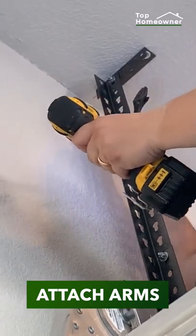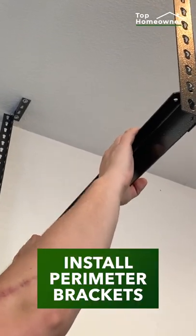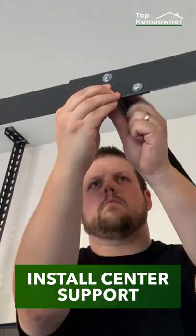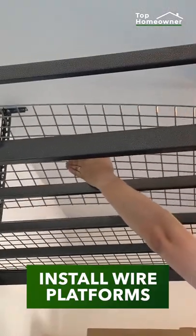Attach the arms to the brackets in the ceiling. Insert the perimeter brackets in the bottom of the arms. Install the center support. Install the cross beams. Install the wire platforms.